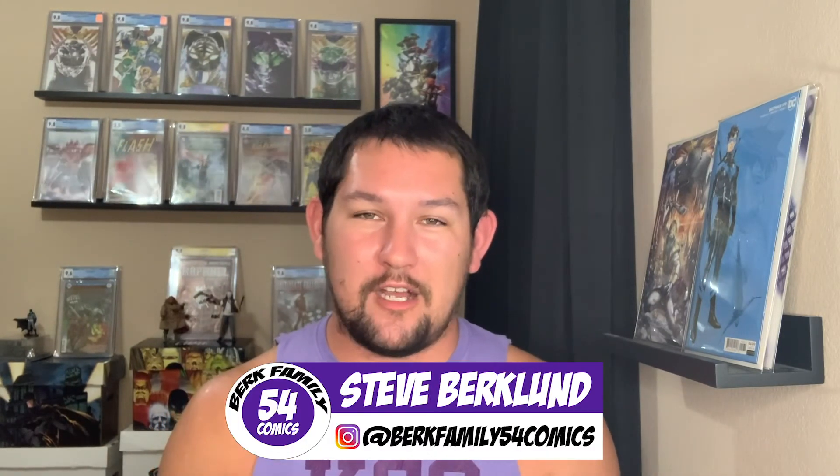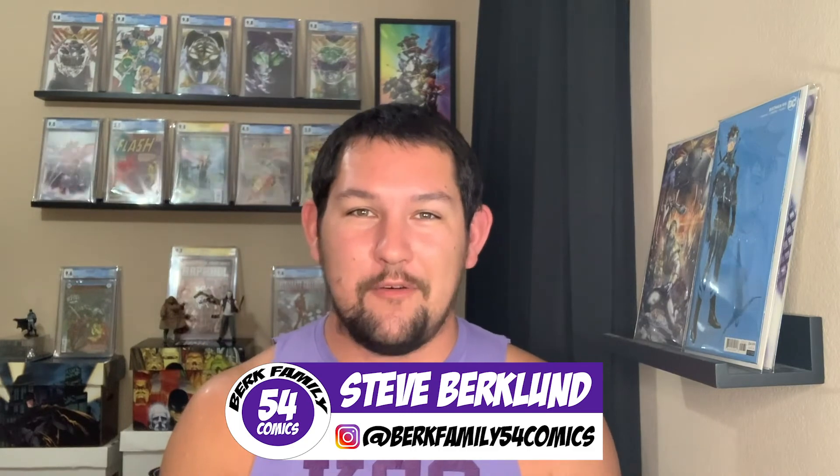Thank you everyone for watching. My name is Steve from Berk Family 54 Comics. Let me know in the comment section what you guys thought of this unboxing haul. Thanks everyone for watching, and as always — go cats, Cowabunga, and it's Morphin time.